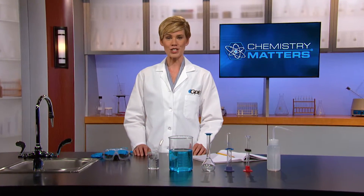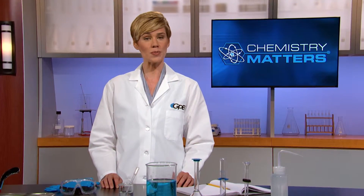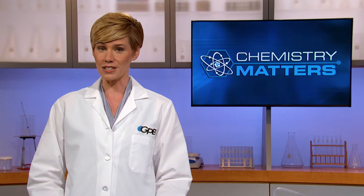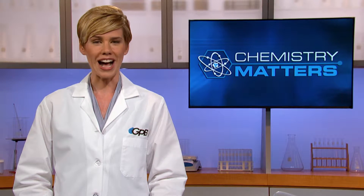Welcome back to Chemistry Matters, Unit 7, where we're looking at ways in which we can take concentrated solutions and dilute them to a specified molarity. Since our last video on this playlist, you should have not only made a plan for executing the dilution lab and gotten it approved by your teacher, but by now you should have completed the lab under your teacher's supervision. So let's get back to our classroom to see how our students' plans and results compare to yours.